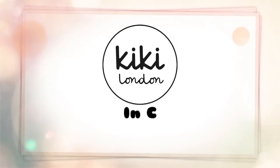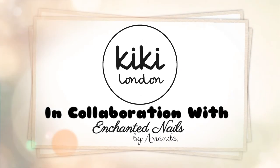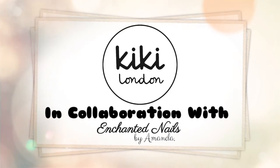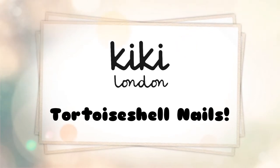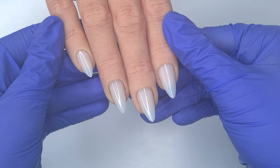Hello everyone and welcome to the Kiki London YouTube channel. My name is Amanda and in today's video I'm going to be doing a set of tortoise shell inspired nails. This was my first time attempting these but they were really fun to do, so I hope you all enjoy watching.